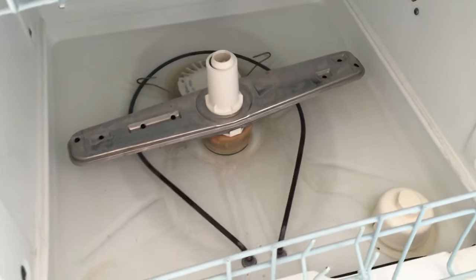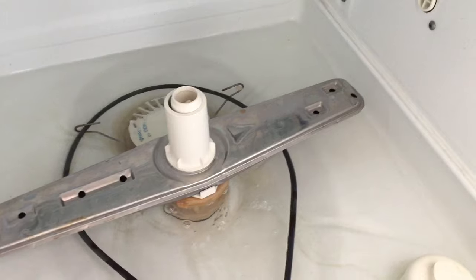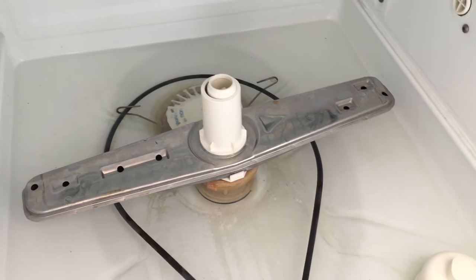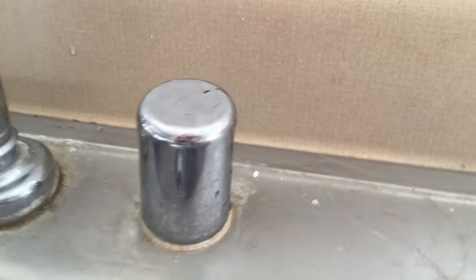Hey guys, it's Allison here with my super crappy old dishwasher that won't drain. I read that one of the solutions is to clean the air gap. I had no idea what that was until I did some research online, and it turns out that it's this guy right here.